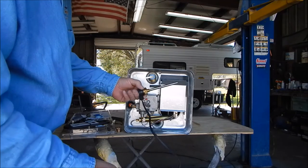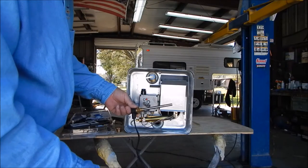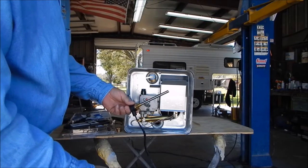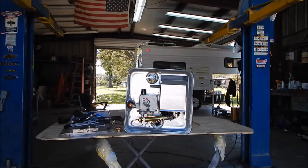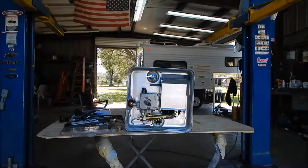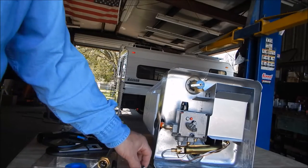Obviously I'll run this off solar during the day — once my batteries are floating, I just turn the water heater on. Don't have to burn up AC power at all.